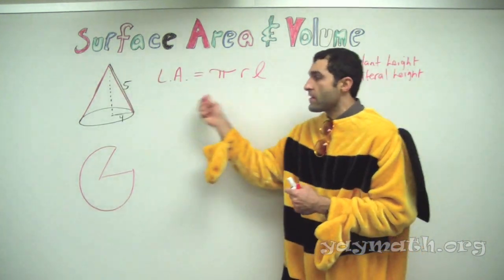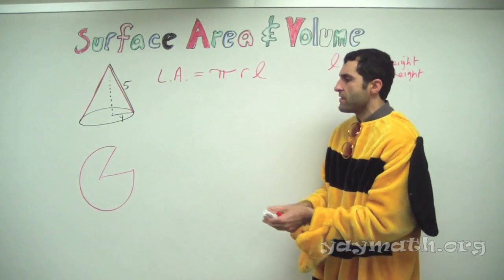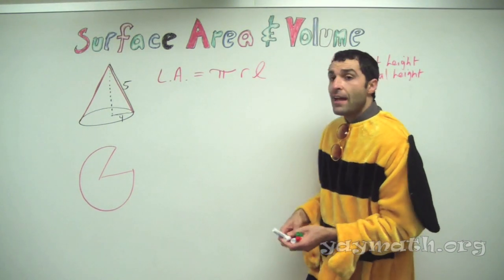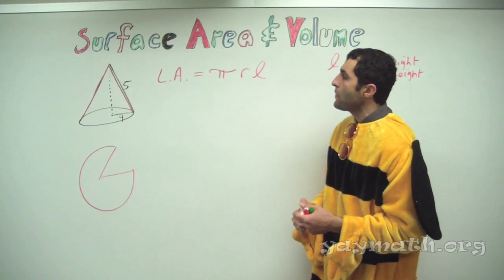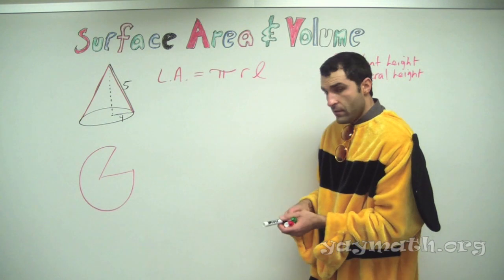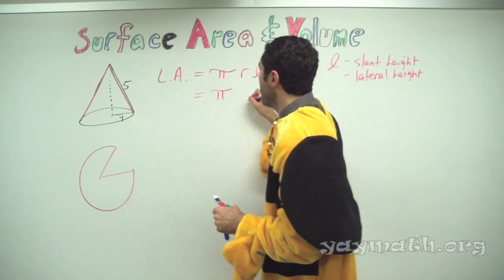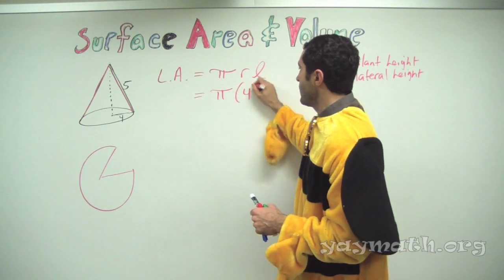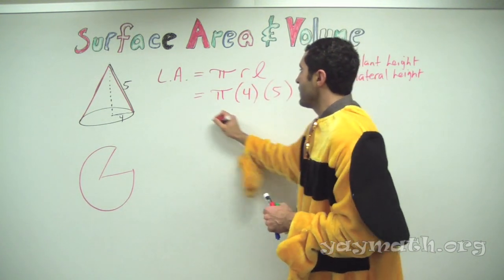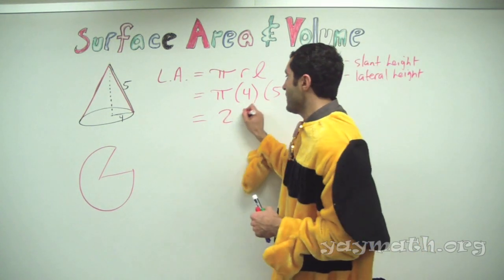I'm not going to ask you to memorize formulas — they're on the test. But how you process is on you. So let's calculate the lateral area: pi r l. Pi times 4 times 5 equals 20 pi. Lateral area done.